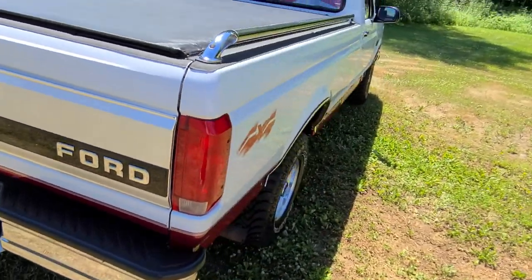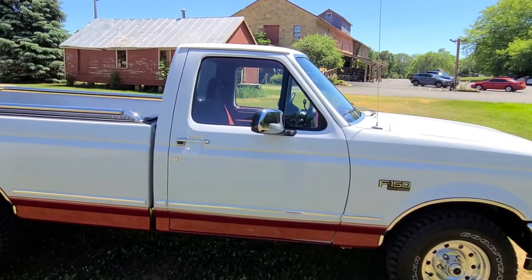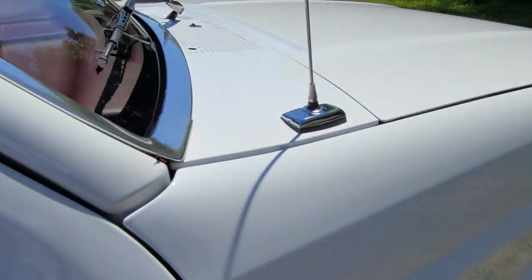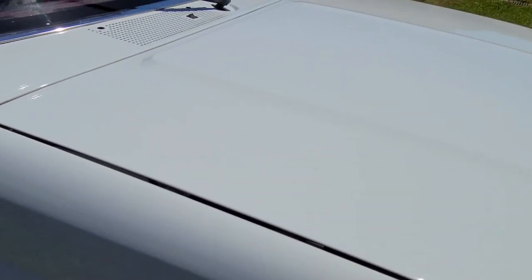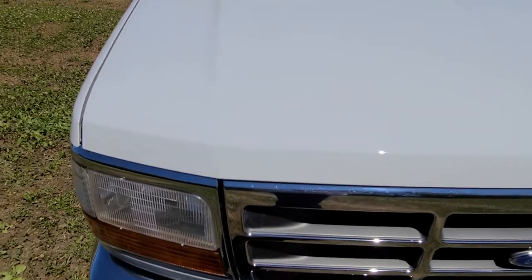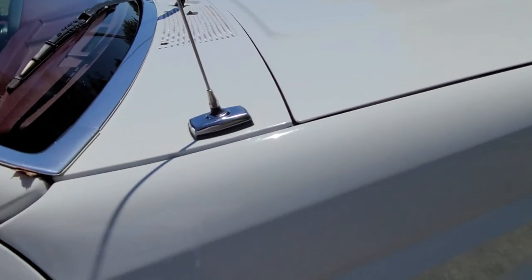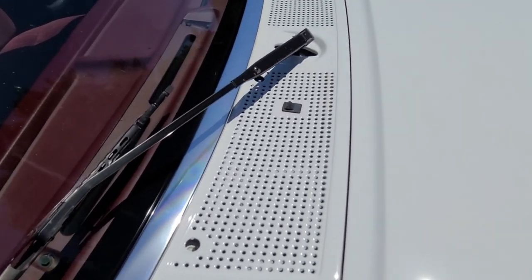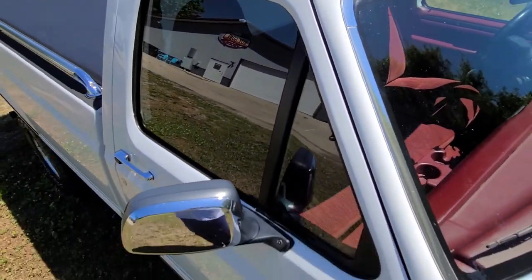I mean, it's a truck — it's 25 years old. They do occasionally get used. There are a couple of small dings in the hood. Real small. Maybe from hail. There's a ding in the roof too — got a couple dings as well. So maybe this truck saw just a little bit of hail at some point. Glass is all original, all the way around.